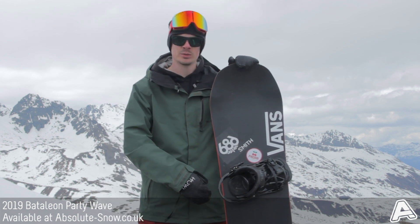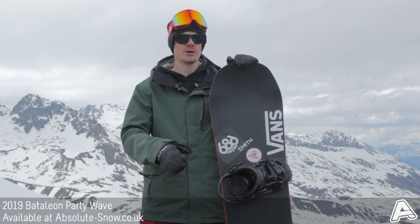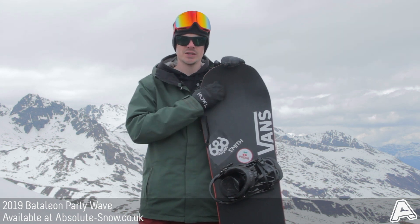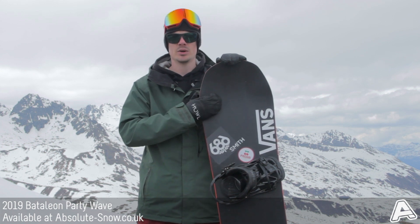It's not suitable really for jibbing — it hasn't got the right shape or design for that — so if you're looking for a pure jib park board, definitely check out the rest of the Battalion range as there are a few solid choices in there. But for now, this is the 2019 Battalion Party Wave.